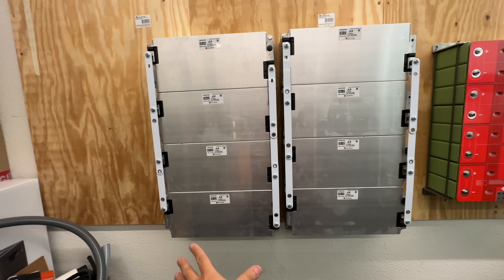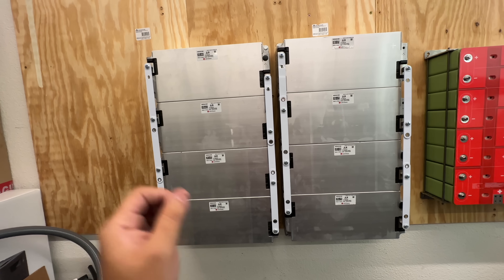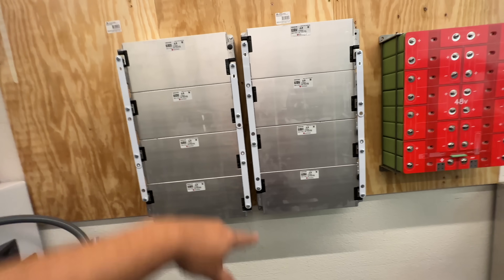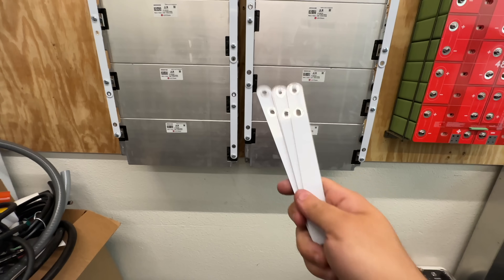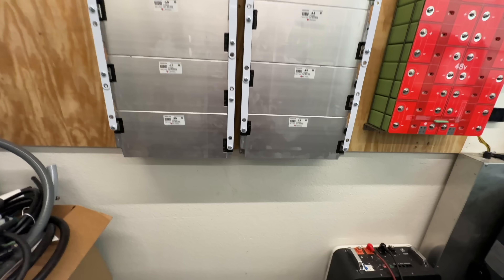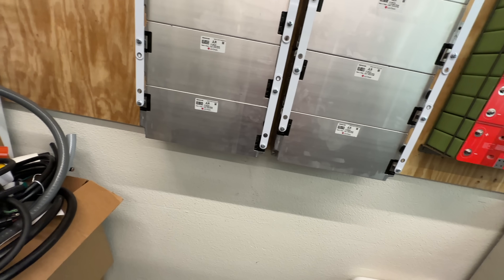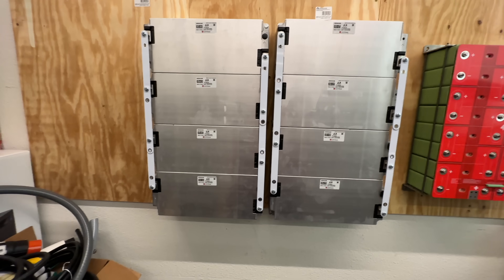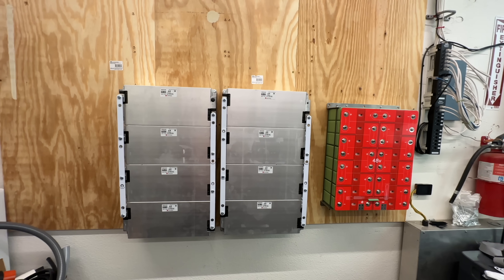For 12 volts use modules in parallel as a single group; for 24 volts use two groups; for 48 volts use four groups in series. You can go as big as you want. Since I ordered a bunch of these bus bars and don't really need them all, I'll include two bus bars with every module we sell to make it a little easier. Modules will also come with the connector. I'll probably be getting more of these in the future and will show you how to do the full BMS connection — so there you go, the smallest, lightest, and really powerful DIY power wall.